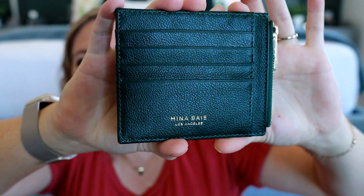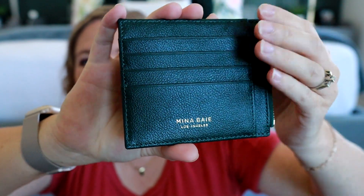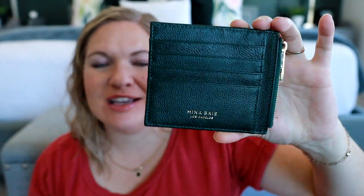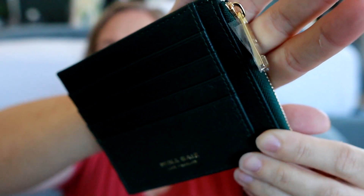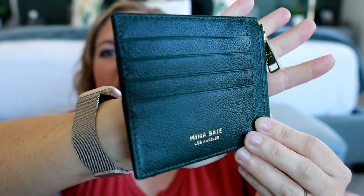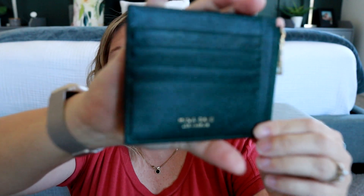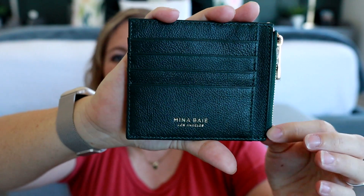Look at the pretty moss color. It's so good. This is in their beautiful top grain leather. I love this. I love how the gold looks with it. It's just such a pretty, like, neutral color while still being a fun color. And it looks just like the picture. So it's definitely what I was expecting — just a nice, beautiful, deep green.